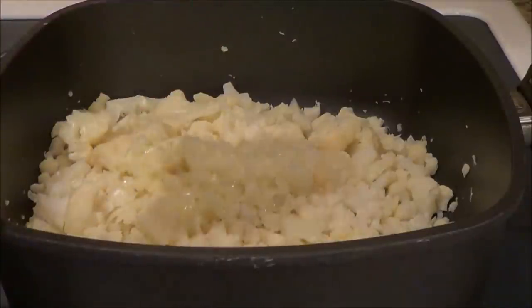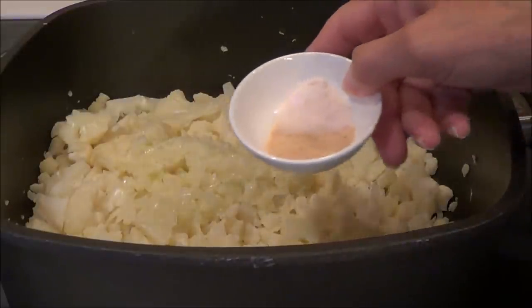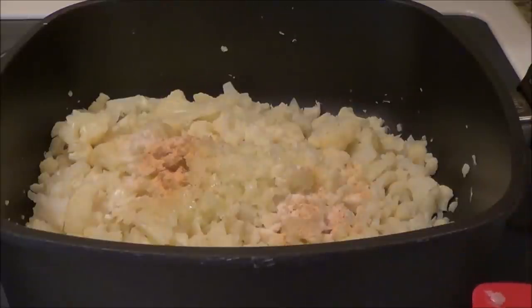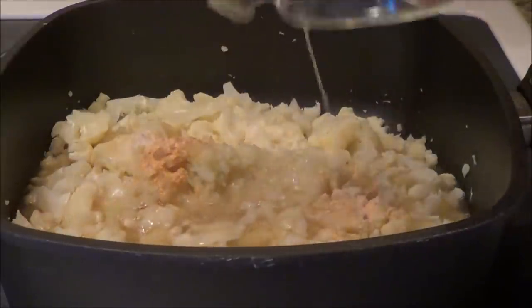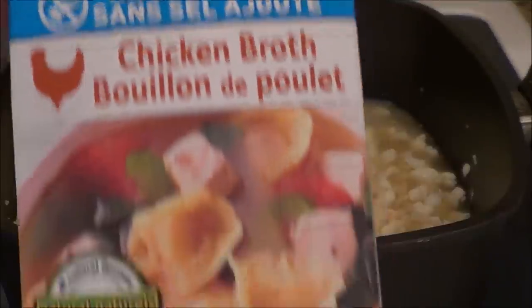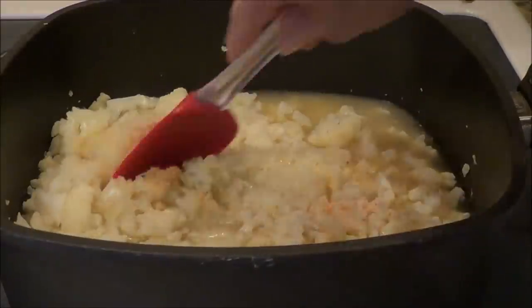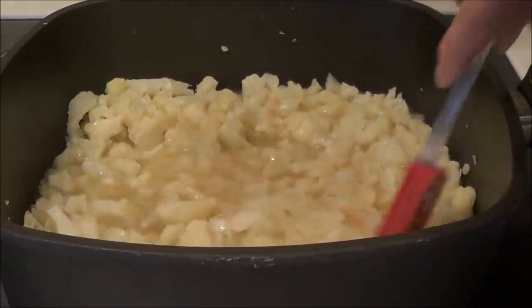Now we're going to add a teaspoon of garlic powder and a teaspoon of sea salt or Himalayan salt — I've got them both in the same dish, so a teaspoon of each. And now we're going to add three cups of chicken broth. I like buying the chicken broth in the cartons; I've got Campbell's no-salt-added chicken broth, and I quite like that one. So we're going to stir this up, turn on the burner, and cook this up a bit.